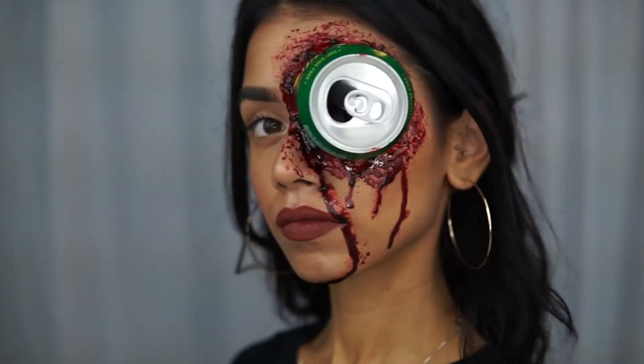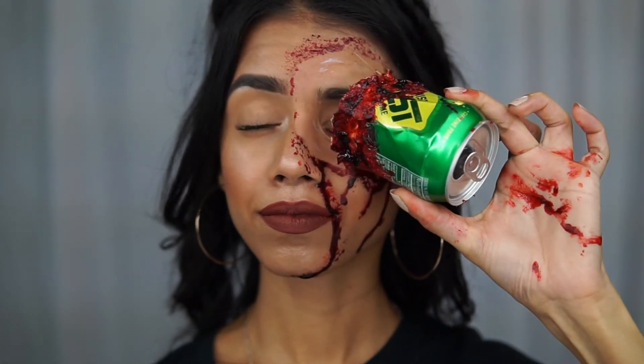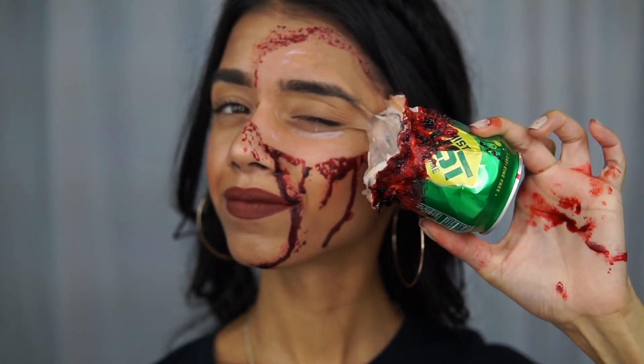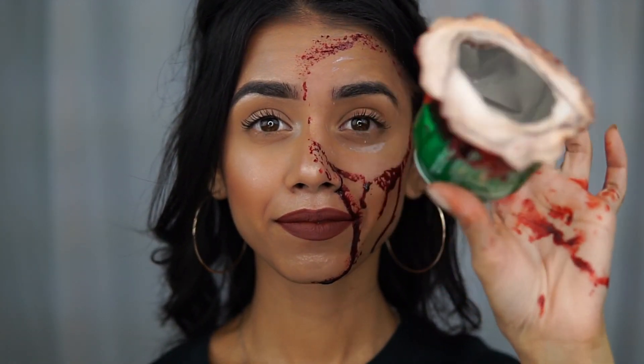So this completes my look for the can in the eye! I hope you guys enjoyed the video. Make sure you are subscribed to my channel because I am uploading a new video every day in October. I love you all so much and I will see you tomorrow!